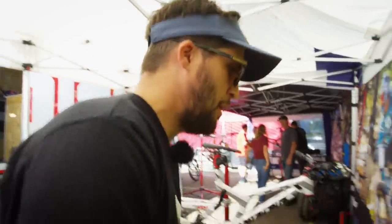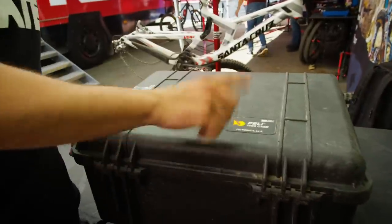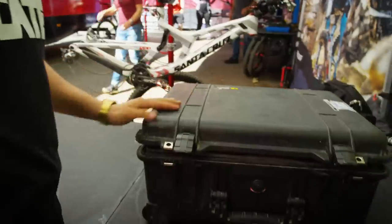So we start with a Peli case — Peli case 1560. They're really good, good size, and a good way to travel with.